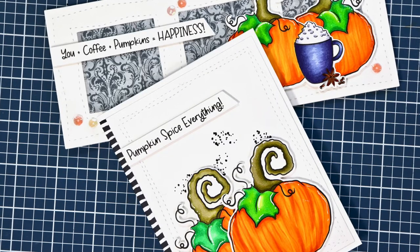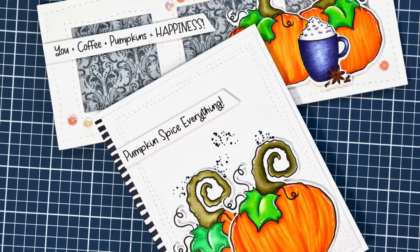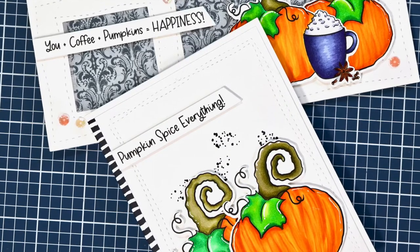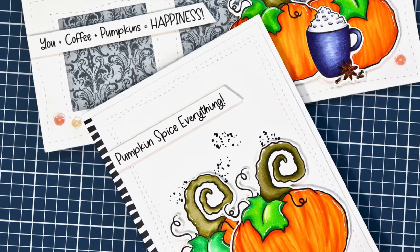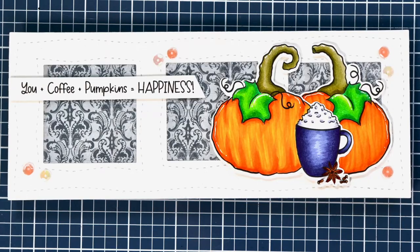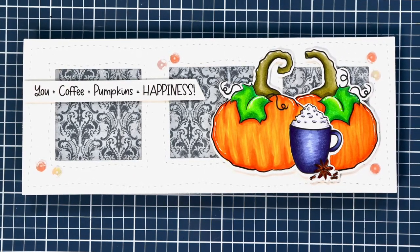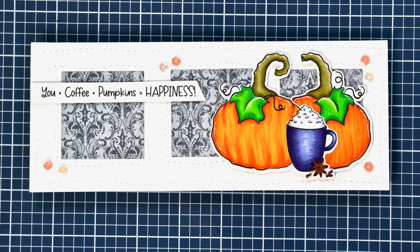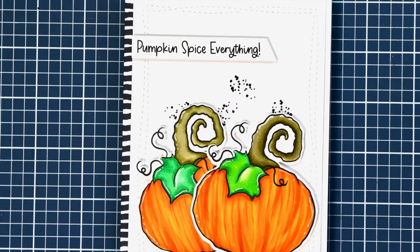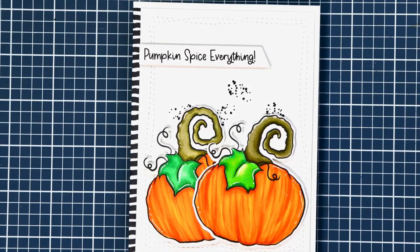Hi guys, welcome back to my channel! Today we're going to make these two cards. If you haven't checked out the previous video, I go step by step to show you how to color up the pumpkins like they are in this video — I'll have that linked below. We're using my digital stamp Pumpkin Spice, which features seven files so you get a variety of pumpkins, including the pumpkin with the coffee mug and the pumpkin spice. You can purchase these images on my website, Not Too Shabby Shop.